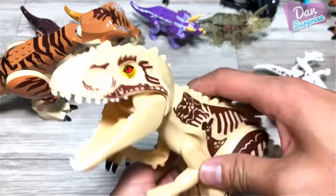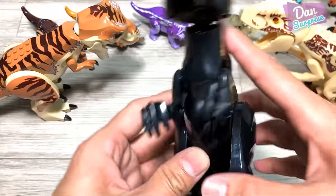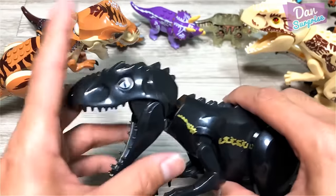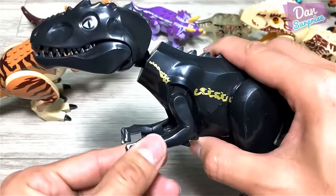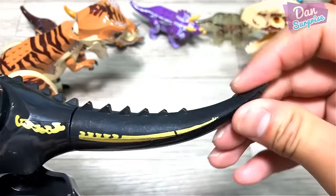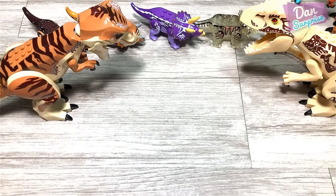Another Indominus Rex — let's fix up a few more. Right here we have a black Indominus Rex which is painted like an Indoraptor. This is definitely not a good quality Indoraptor. This portion right here is hard as compared to the rest — the rest have rubbery tails.